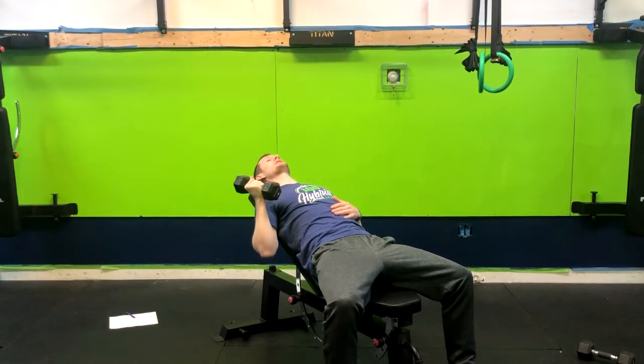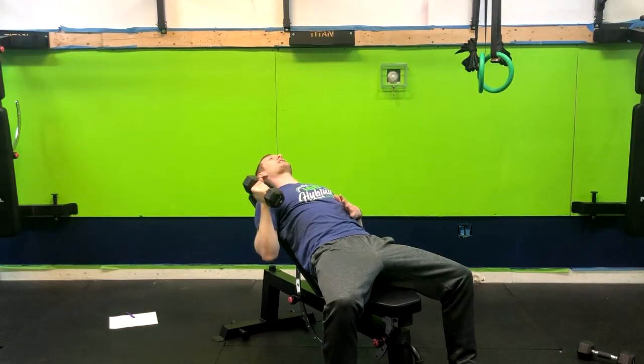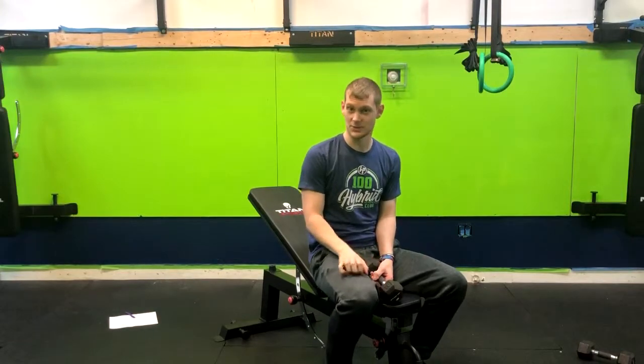Now if this bothers your shoulder, simply go to a neutral grip — exhale up, and inhale down. And that is how you do an incline dumbbell single arm bench press.